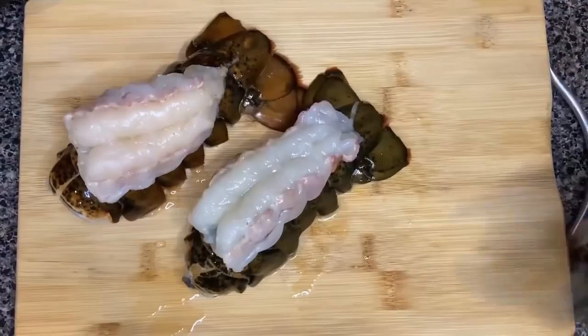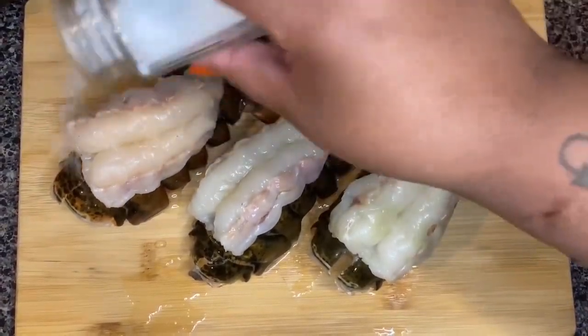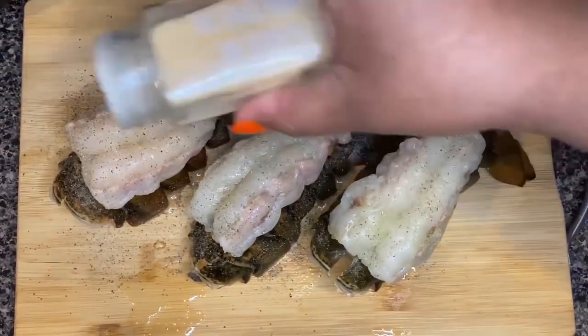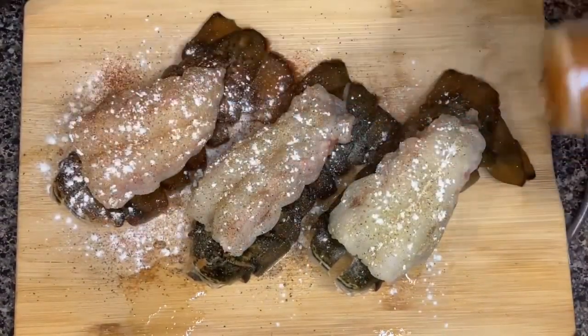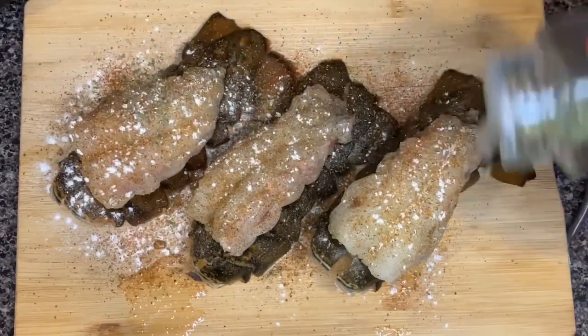Now that I have all my lobsters cut down the middle, cleaned out, wiped down, and patted dry, I'm going to season them. I'm using some salt, some pepper, some garlic powder, a little onion powder, some paprika, some Obey, and some parsley as well.